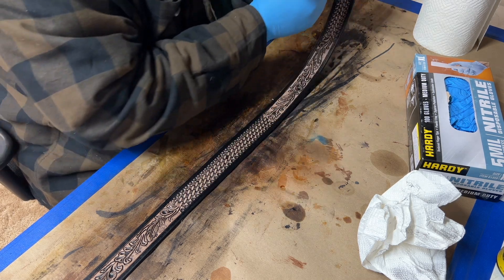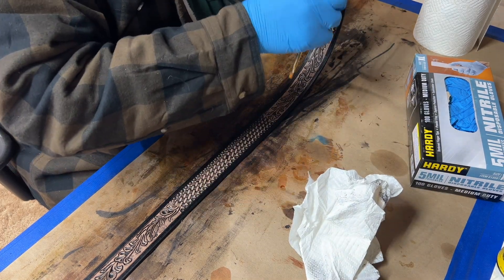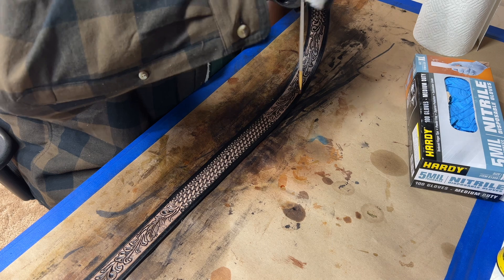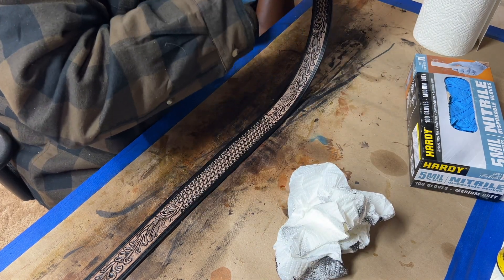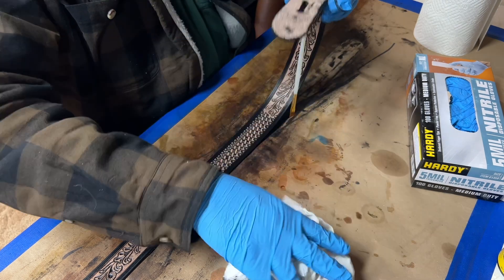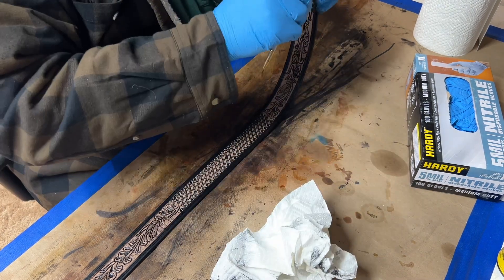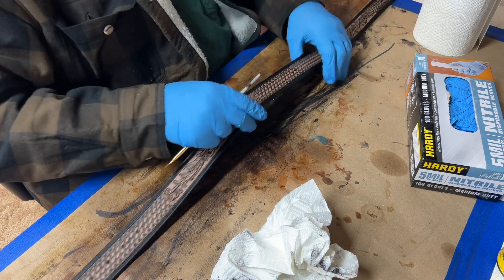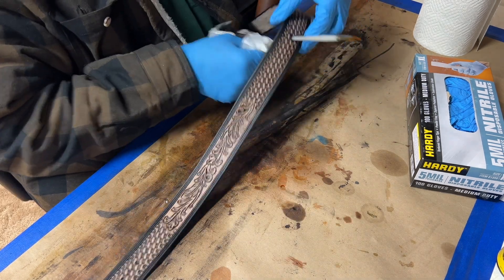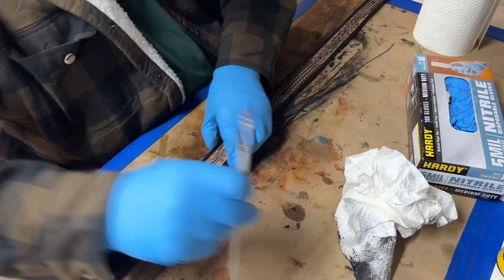You can grab something — I'm just going to use the back of a paintbrush — to clean out your holes here, so you don't have that antique paste sitting in the belt holes. Go ahead and clean up anything you can't get to. It just pokes it out — use anything, use a pencil, use whatever. I've got a concho in the middle, so I'm going to clean out that hole, and then we've got our holes for the belt tip.